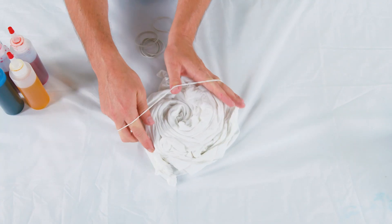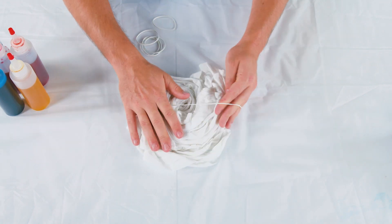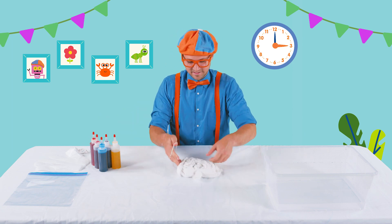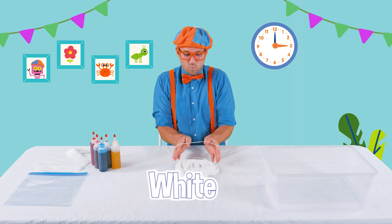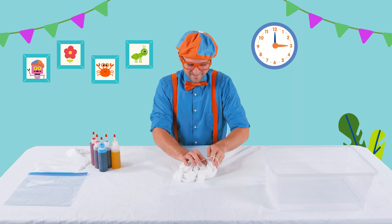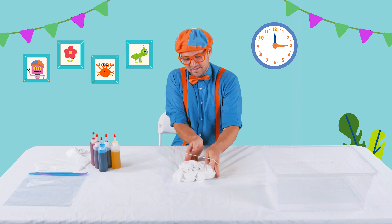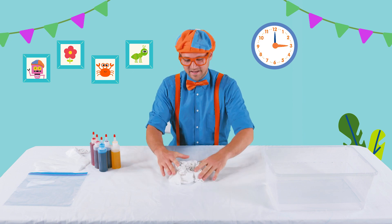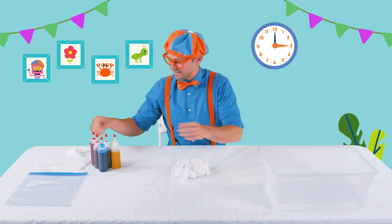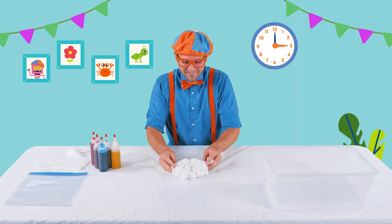And then you take these rubber bands and wrap them around the top and the bottom of the shirt, just like this. This white shirt is gonna be so colorful! There's two rubber bands, here is three rubber bands. This is looking so good. And then there's the fourth rubber band.